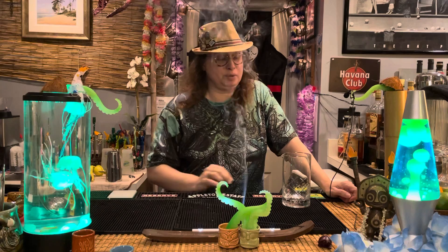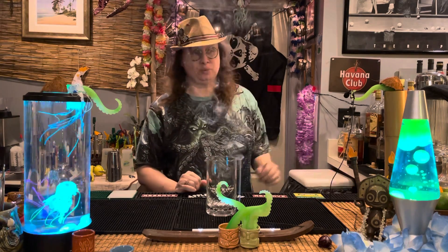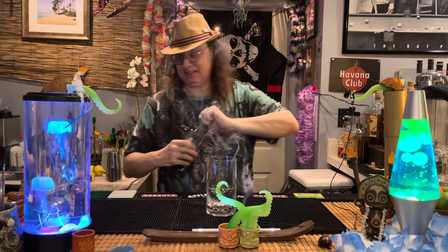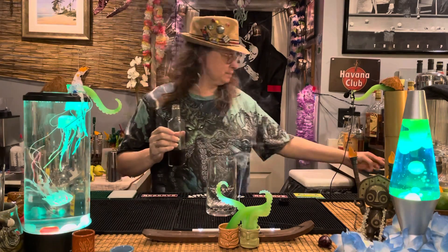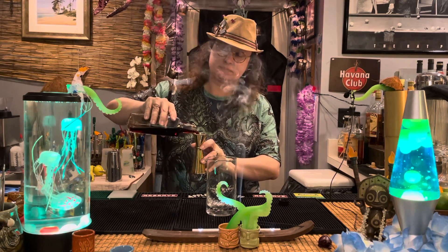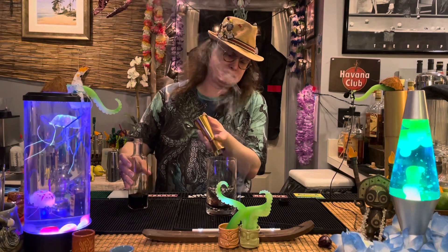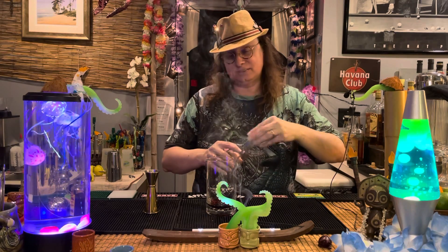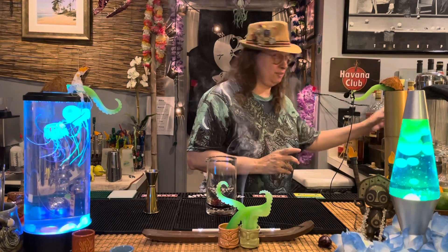Simple, easy, three-part drink. We're going to mix this up in a mixing pint. We're going to start with one ounce of blackcurrant liqueur. That's going to add some deep, dark, raisiny currant kind of flavors, as you would expect.